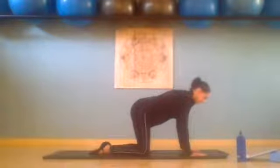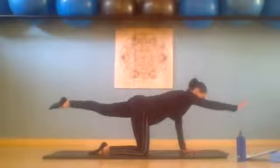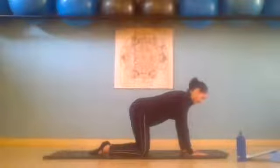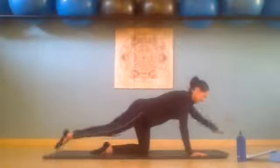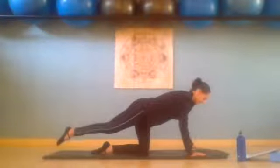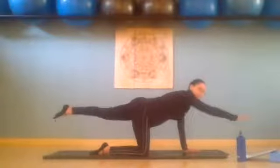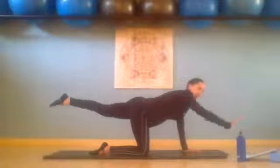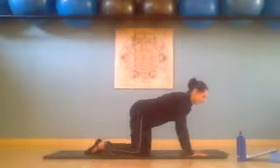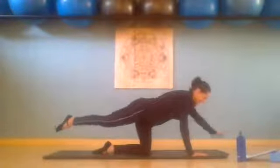Inhale, right arm, left leg. And exhale, we place it down. Inhale, lengthen. And exhale, lower. Inhale, reaching up — exhale, place it down. Inhale up, exhale lower. Inhale, lift right arm and left leg, exhale place it down.